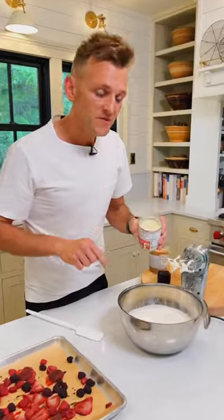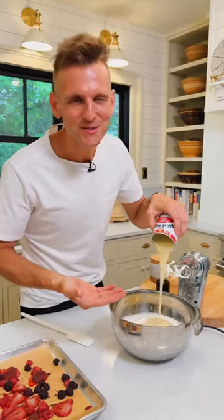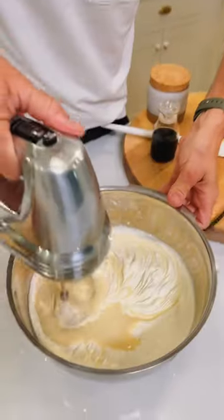Now let's whip that until it's stiff — it just takes a few minutes. When the cream is fully whipped, add one 14-ounce can of sweetened condensed milk. This is where the sweetness comes in — there's sugar in it, just like ice cream. Mix that in until it's smooth.